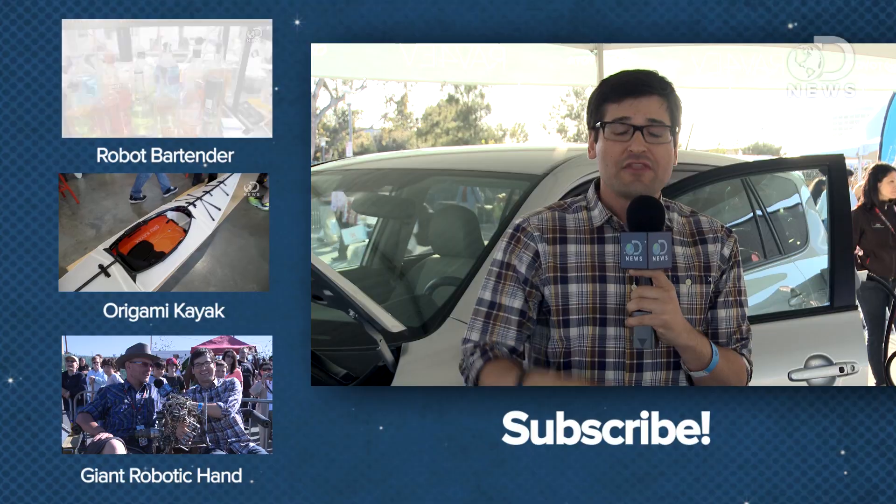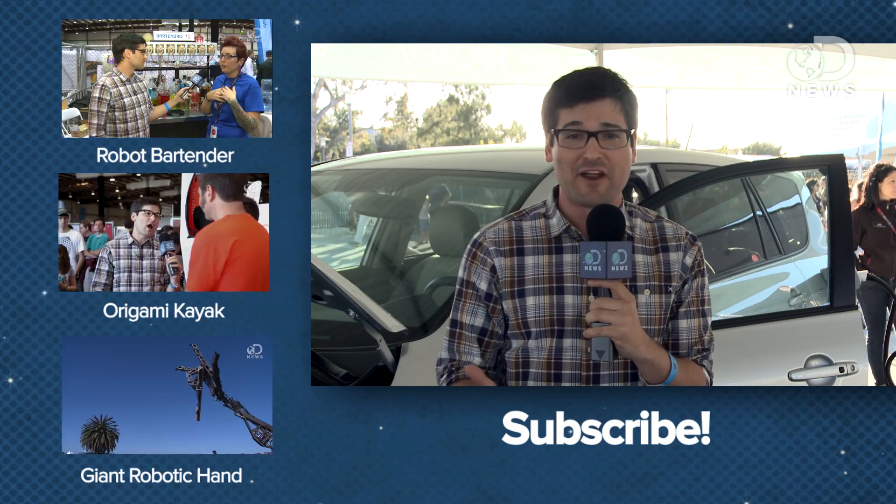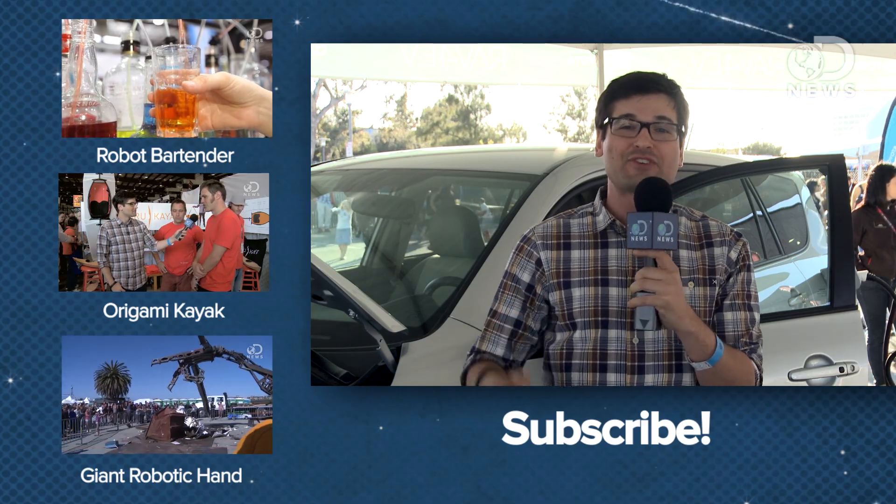Maker Faire is all about doing things just because you can, and that's why I like everything Dave does. Thank you again to Toyota and their RAV4 EV for making this trip to Maker Faire possible. We have a ton of Maker Faire videos — click the playlist down below and subscribe for more DNews.